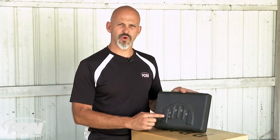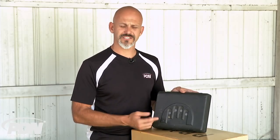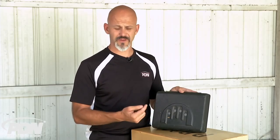This biometric scanner is one that you swipe your finger across — it's going to read your fingerprint, compare it to the fingerprint model stored in its memory, and then either reject or accept the fingerprint and open the safe when appropriate.